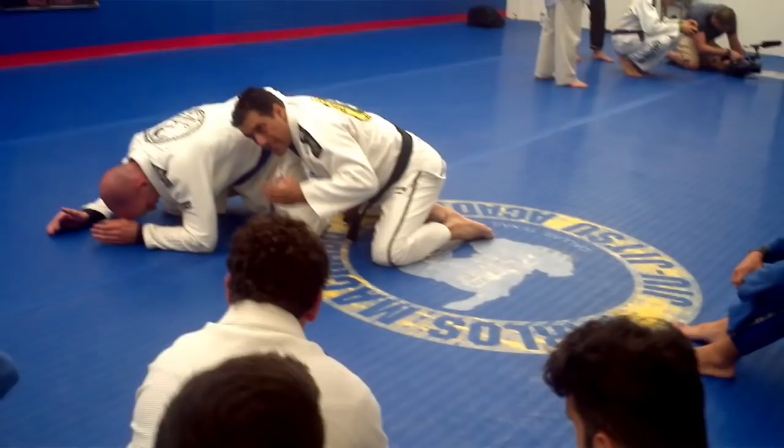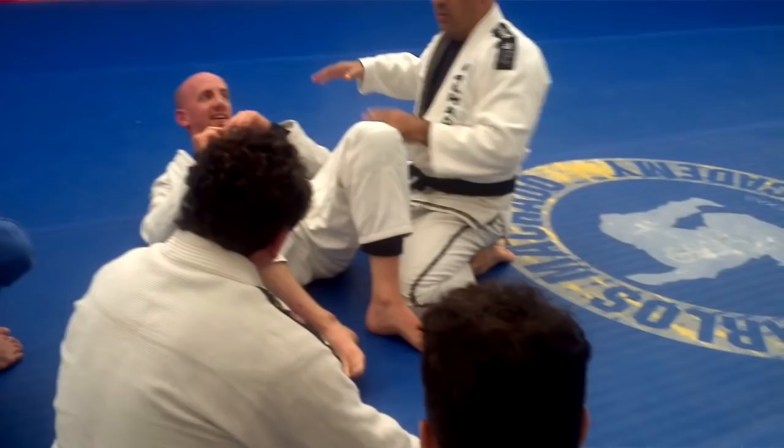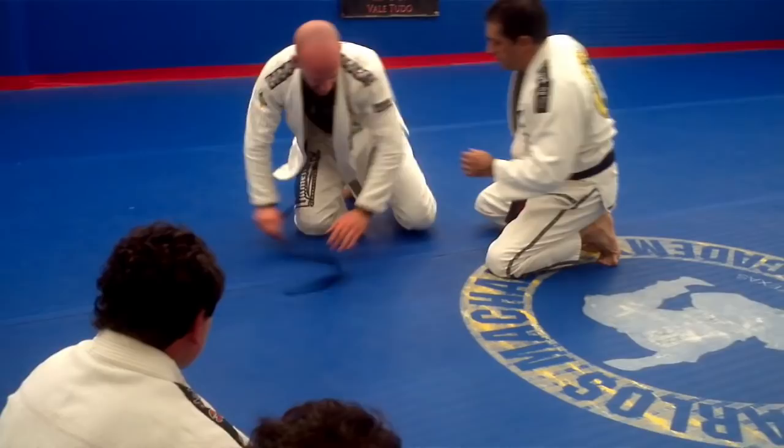So look here, I'm going to throw at regular speed, then I'm going to show you guys step by step. So look here — I open. Now look here: I make the transition from the turtle to the side control.